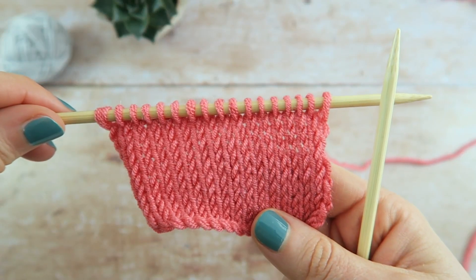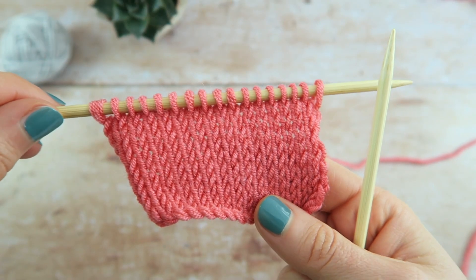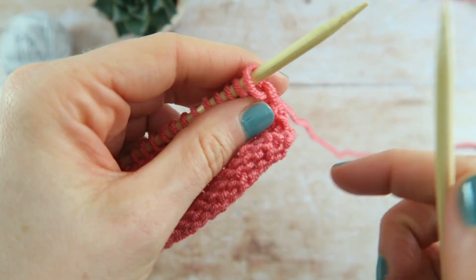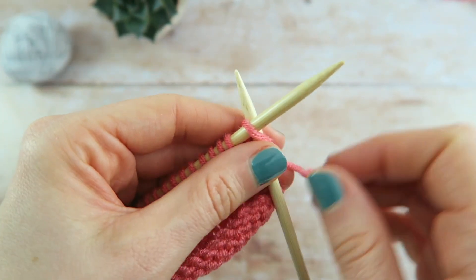Decreasing stitches will help to shape your knitting. There are many different methods, but here we'll look at the most well known knitwise decrease. This stitch is abbreviated as K2TOG, which stands for knit two stitches together.